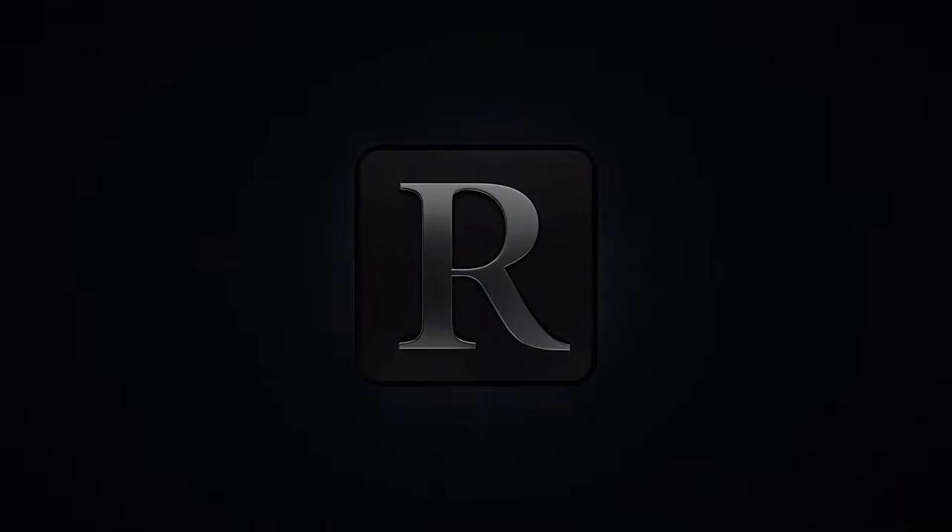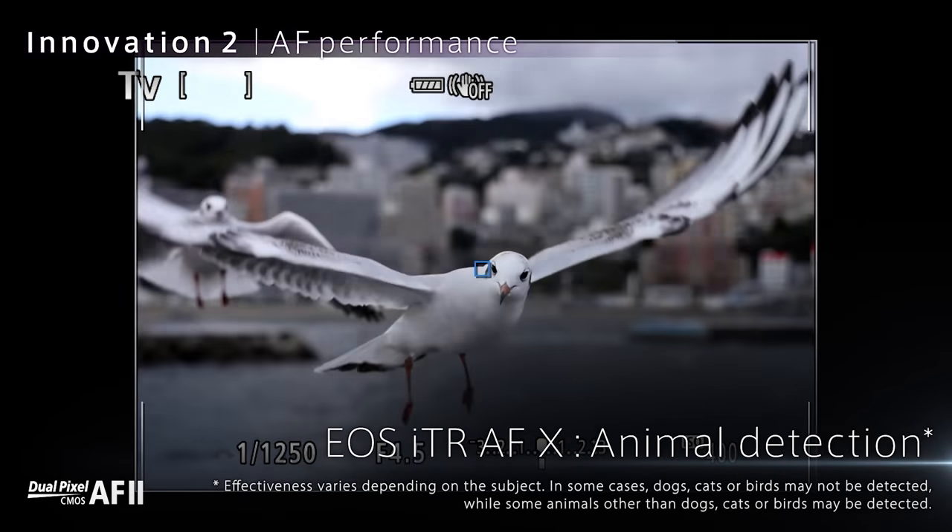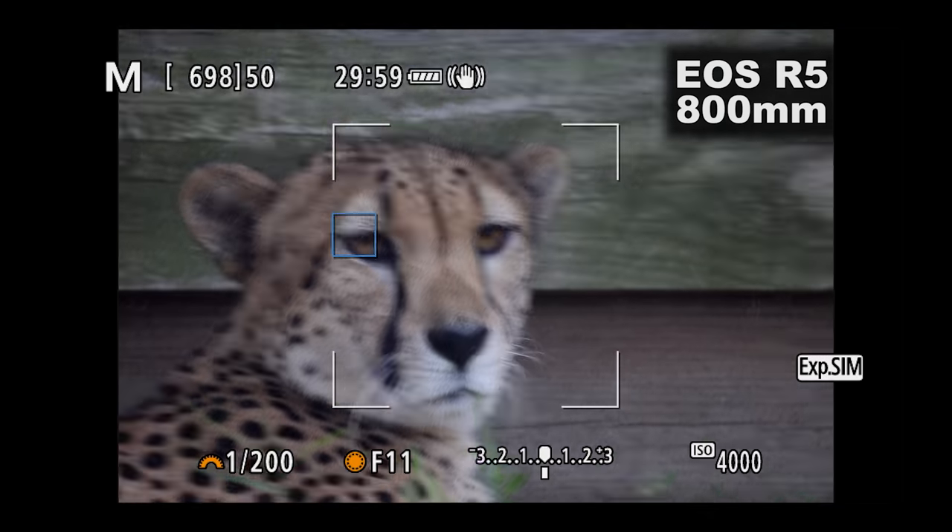Jared Polin, froknowsphoto.com, and this is a quick first look at the Canon EOS R5 and R6's Animal IAF out in the real world.